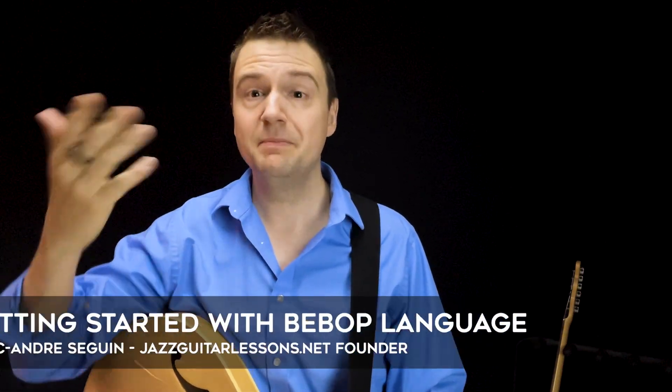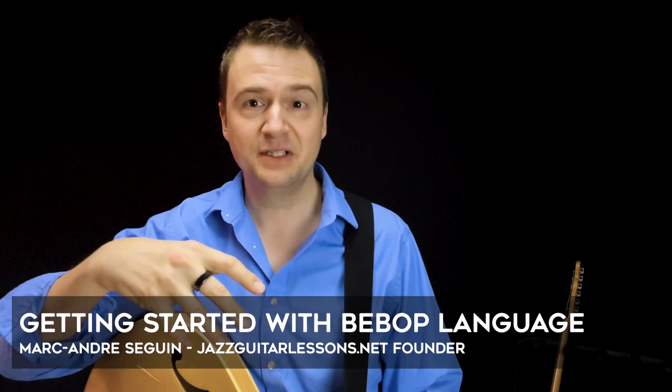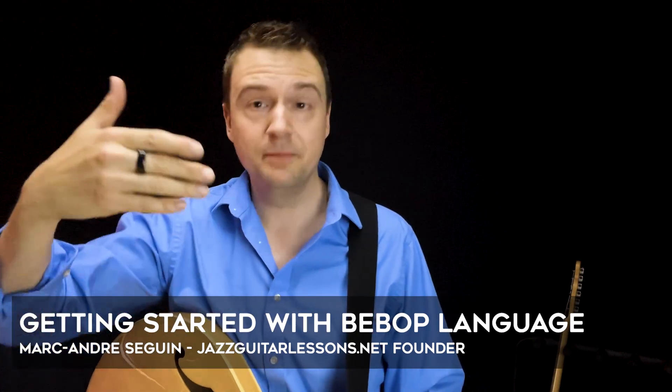Hey guys, my name is Marc from Jazz Guitar Lessons. Welcome to this YouTube channel. In this video I just wanted to give you a little tip, a little bit of a reframe for people willing to learn the bebop language. A lot of guitarists come to me and say they want to play in the bebop realm, play on these Parker tunes, play fast eighth note lines. In this video I want to share step one — and there's a method to the madness.